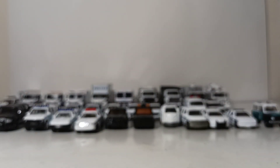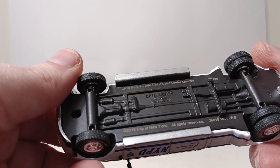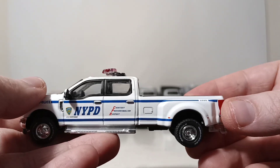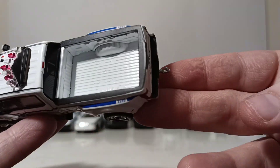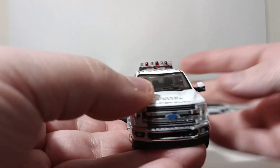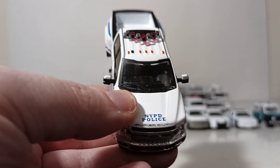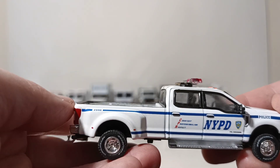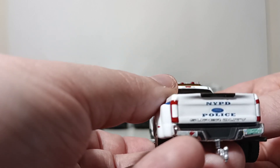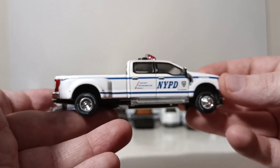Probably one of my favorite recent releases by Greenlight: the 2019 Ford F-350 Lariat. This is awesome for pulling trailers including the horse trailer you're going to see here in just a couple minutes. There's the tow hitch, the crew cab, the front, top, side, and back — NYPD Police Super Duty. Again, your bumper stickers. Big fan of this truck.